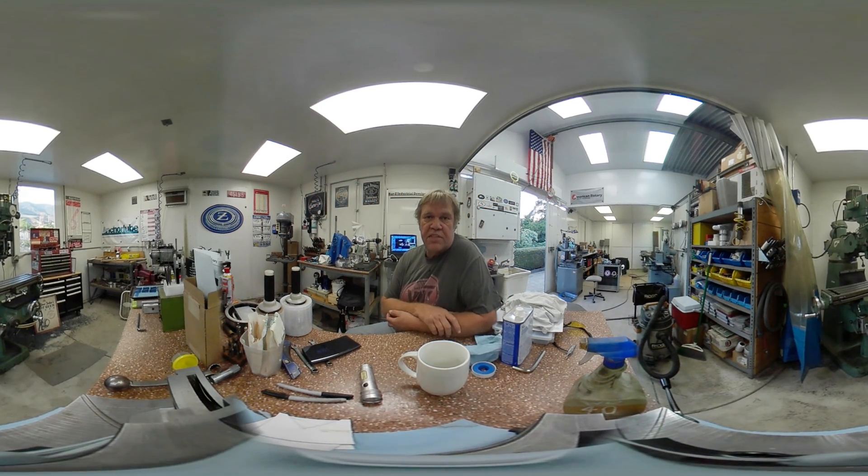Hey guys, welcome to Bar-Z. My name is Stan and I'm still playing with the aspect ratio and stuff of this 360 cam. Just for your information, during this video at any time, grab the screen and move it left, right, up, or down — just click and drag and it'll pan you around the shop. You can look around, even look at the ceiling if you like.